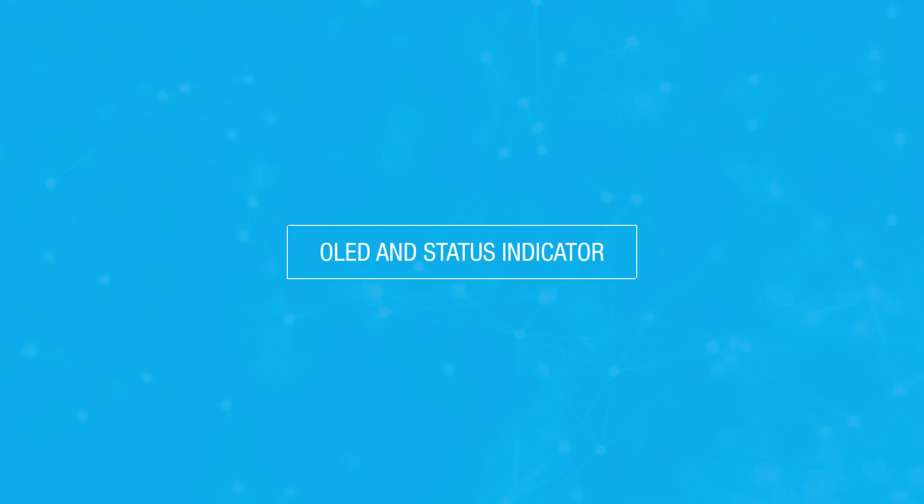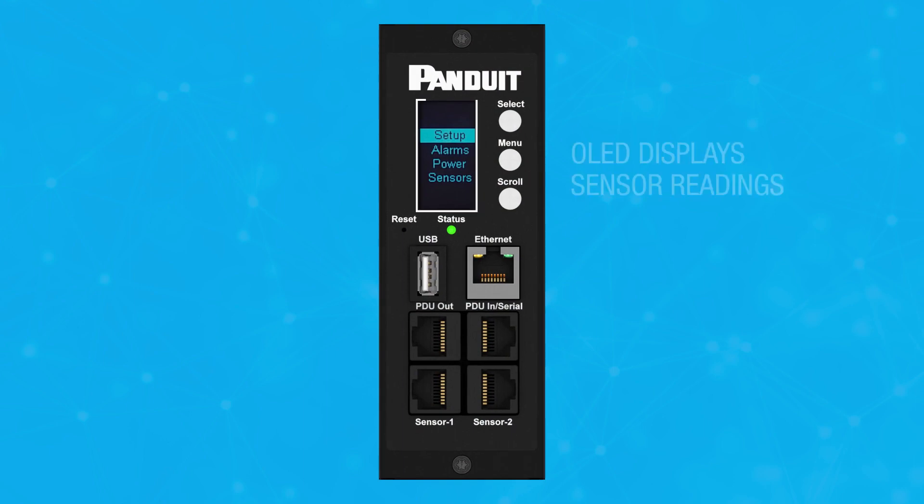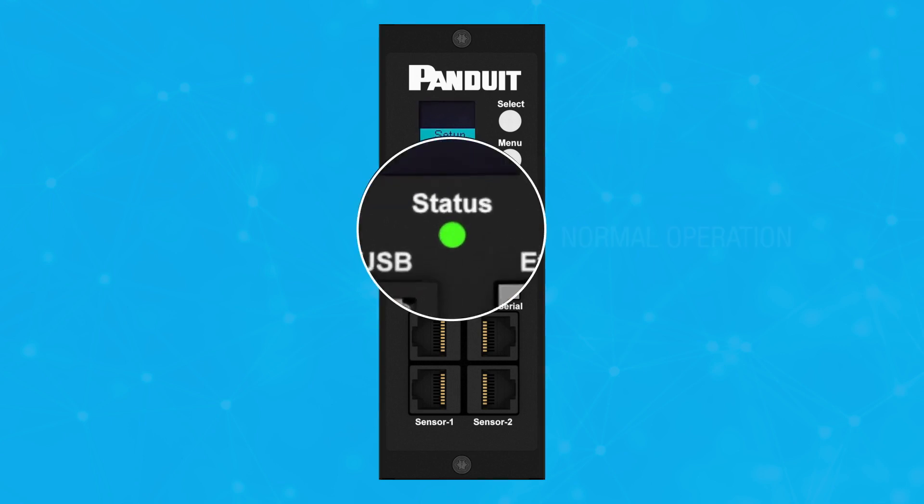G5 PDUs have an OLED screen and status light indicator. The OLED displays vital readings from the plug-and-play sensors and lets you easily view any active alarms. The status light provides you with information at a glance to determine normal operation, critical warnings, or network connection outages.